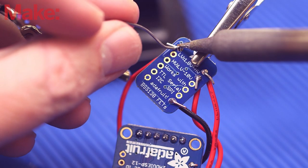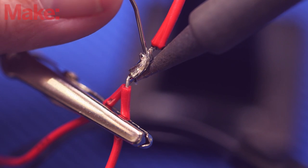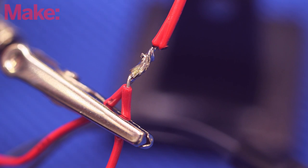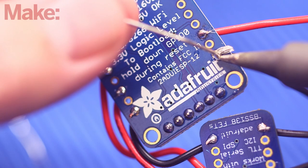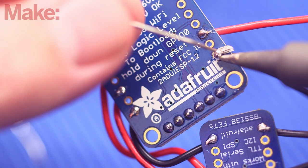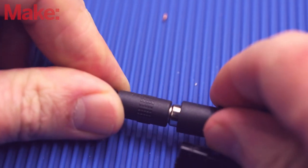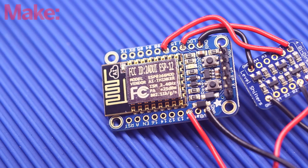Solder a red wire to the HV pin on the converter, and another red wire to the V plus on the ESP. The male end of the NeoPixel strip will also provide power for the ESP, so solder the red wire from the strip to the red wires coming from the V plus and HV pins, and the black wire goes to the ground on the ESP. After that, plug the NeoPixel strip into the wall with the provided cord, and make sure that the ESP is getting power by hitting the reset button to see if the onboard LED flashes.